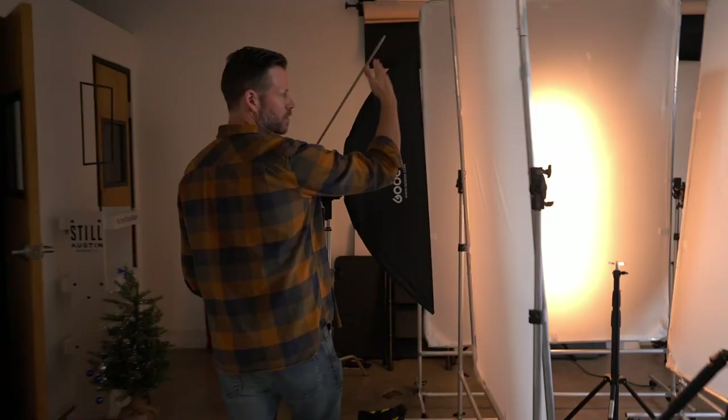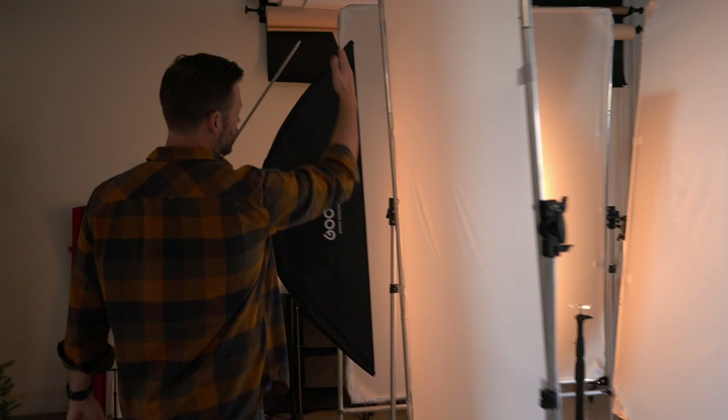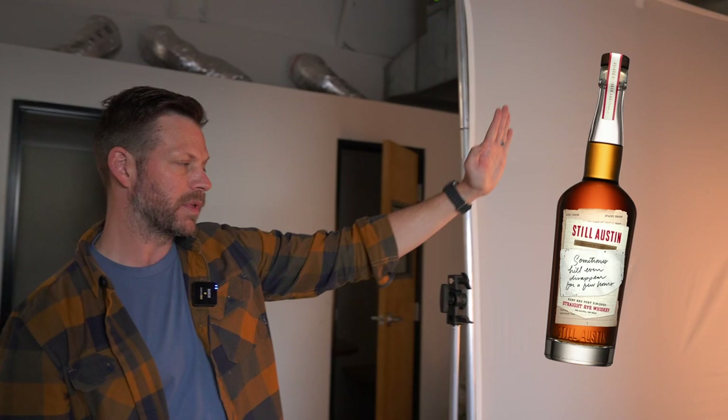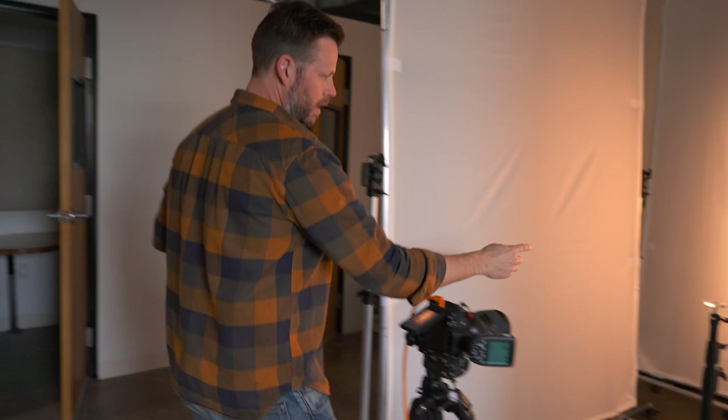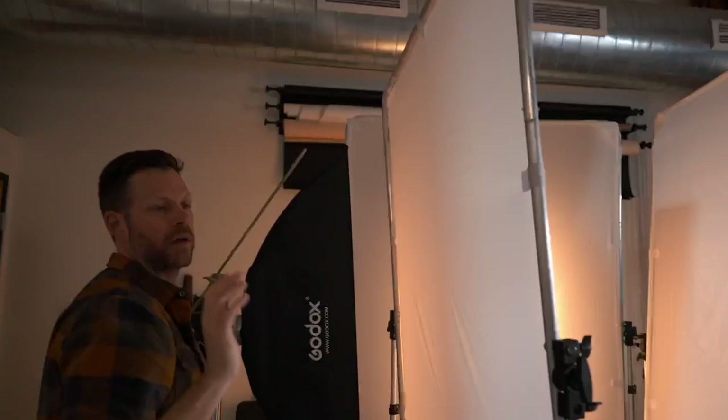If you look at these softboxes — these are strip lights, long rectangles. The reason we have those is because when we take the photo we want a nice line on each side of the bottle that goes from the top all the way down. I found this little circle online that's about the size of the base of the bottle, which lets the light go all the way down without getting cut off on a hard surface. Also on these lights you'll notice we have the softbox diffusion on the front and then a secondary diffusion with the scrim. We do that to create a really soft gradient light — that's why everything is double diffused.